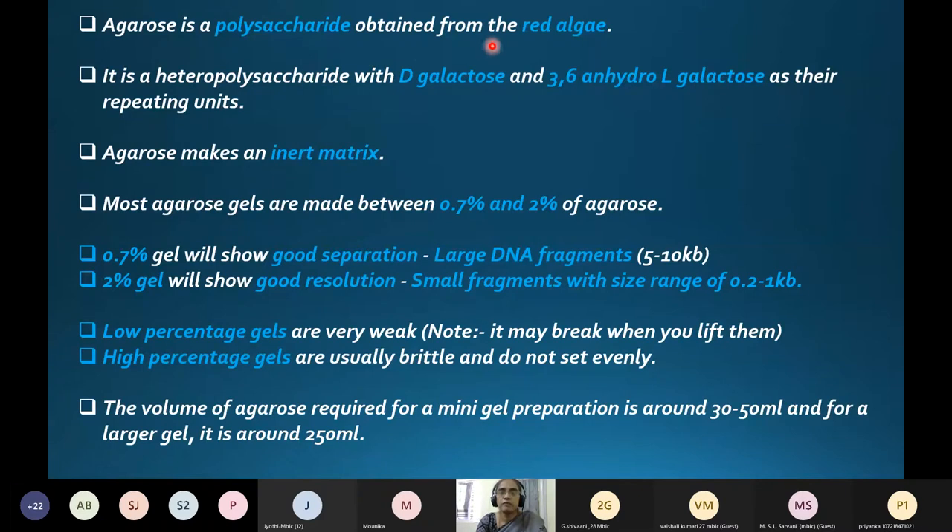Agarose is a polysaccharide obtained from red algae. It is a heteropolysaccharide with D-galactose and 3,6-anhydro-L-galactose as repeating units. Agarose makes an inert matrix. Most agarose gels are made between 0.7 and 2 percent agarose. A 0.7 percent gel will show good separation for large DNA fragments in the range of 5 to 10 kilobases, whereas a 2 percent gel will show good resolution for smaller fragments ranging from 0.2 to 1 kilobase.